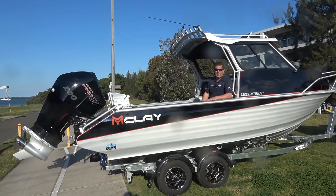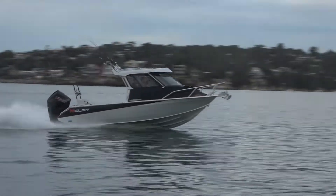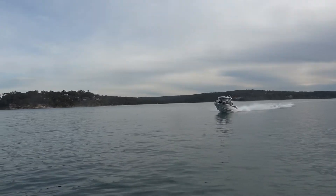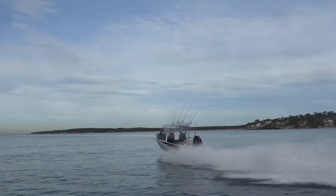Hi, I'm Derek from Good Times Marine. Take a look at this Maclay 651 Crossover — what an absolute stunning piece of plate alloy engineering. Let's have a look through this boat and figure out what makes this Maclay such a work of art.